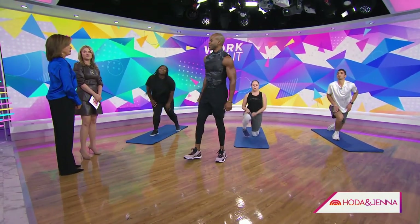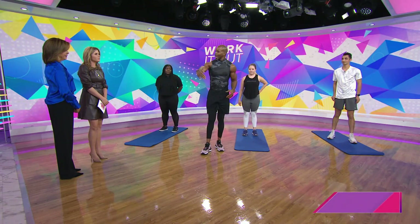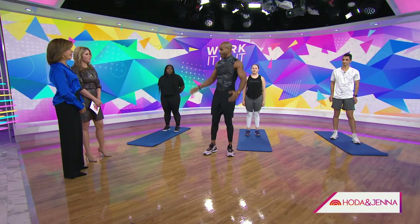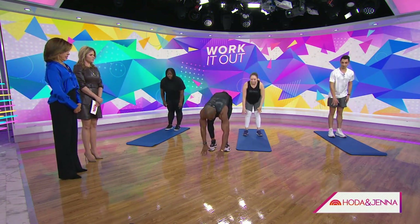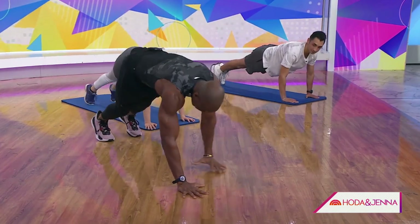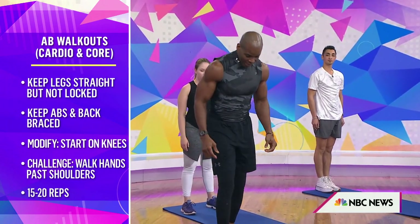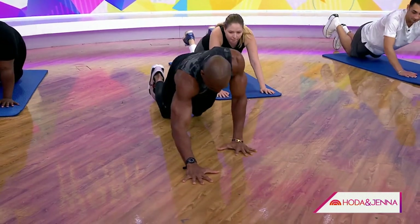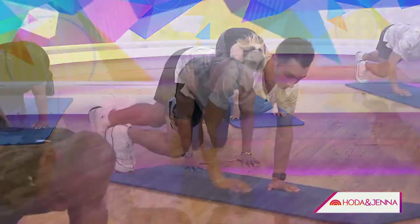Now the lower abs usually get left out of the equation. We're going to do ab walkouts. All of these exercises — you don't need a mat. You can do them outdoors, in your living room, in your office, wherever you are. Starting standing with chest up, walk your hands out into the push-up position — it's also a great stretch — and your abs get engaged going out and coming back in. To modify, you can start on the ground and walk your hands out, or keep your hands on the ground and walk your legs out and back.